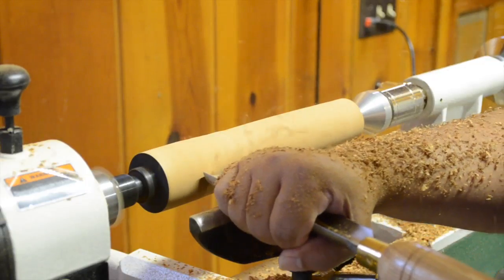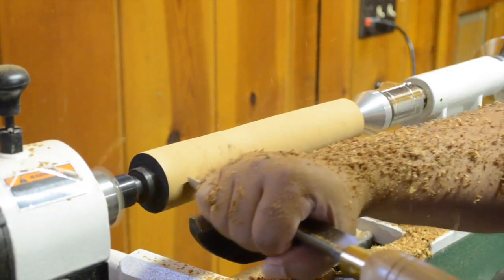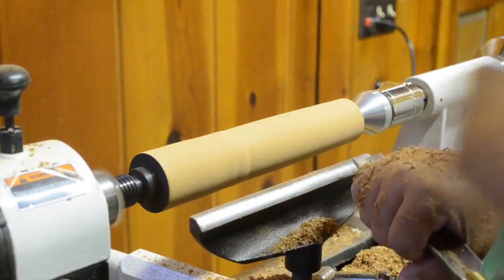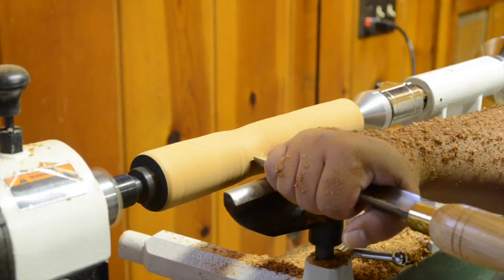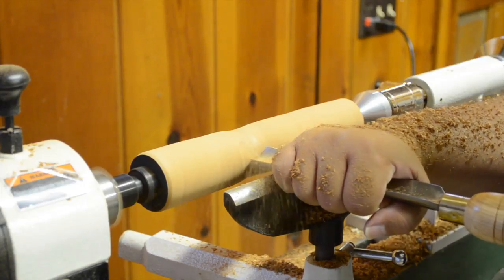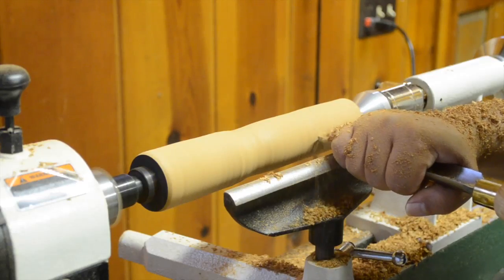Ordinarily I'd probably make an effort to match up the two ends as much as possible to make the piece the same dimension, but instead I'm just going to dive in and begin defining the shape of the mallet head and handle, because at this point I've decided I'm going to make kind of a smallish mallet. This is done by continuing to use my roughing gouge, starting about a third of the way down the length of this roundish shape, simply roughing in where the handle meets the head by removing the material.